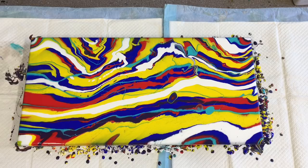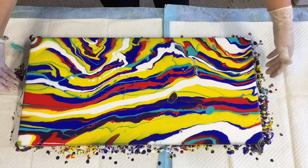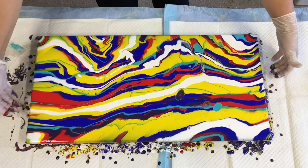Don't worry about the edges - you can just finger-dab those to make sure they're all covered. I think they're all covered.